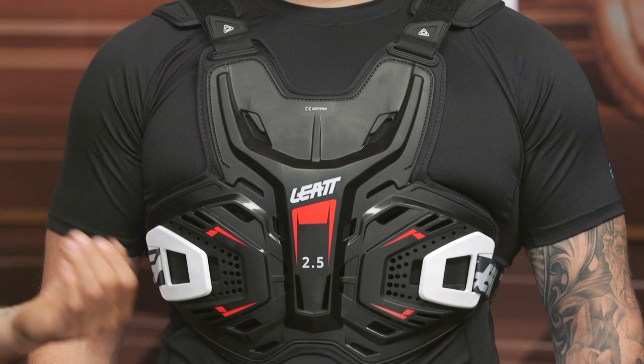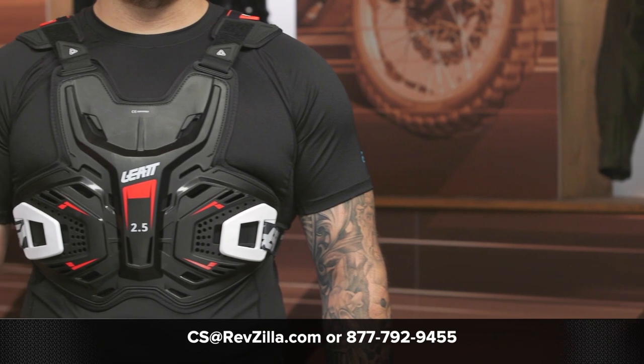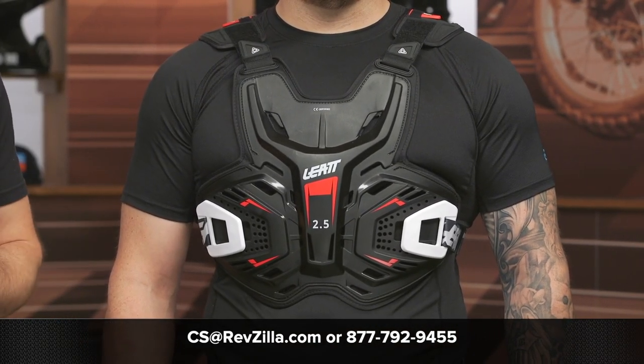It's going to breathe well, it's very comfortable, it's going to move well. This is something that's very simplistic and very low profile, really just designed to block that roost when you're out there riding with your buddies. If you're looking for more details, feel free to click that info button on your desktop or mobile device — that'll take you over to RevZilla.com where you can read other rider reviews. If you have any questions about this Liat chest protection or any other gear, give us a call at 877-792-9455 or shoot an email to cs@RevZilla.com. Thanks for hanging out with Pat and I taking a closer look at the Liat 2.5 chest protector. I'm Brandon — keep it pinned.